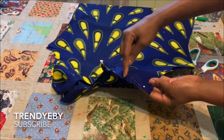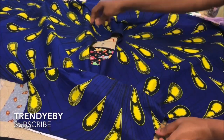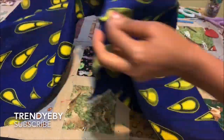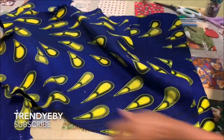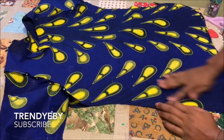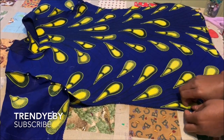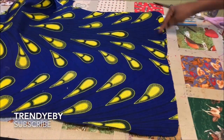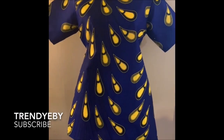After sewing the shoulders, attach the sleeves. Open up your top, attach the sleeves right sides together, then turn it over and stitch from the sleeve down to the waistline. Stop stitching at the notch on the waistline, then fold the slit edge and hem the hemline. The top is now finished — this is what it looks like.